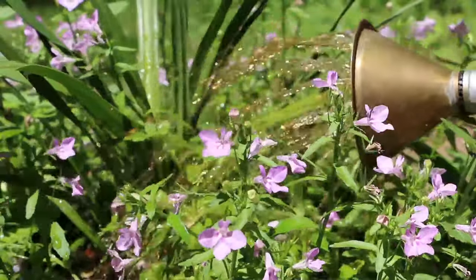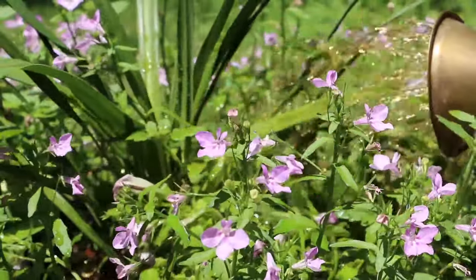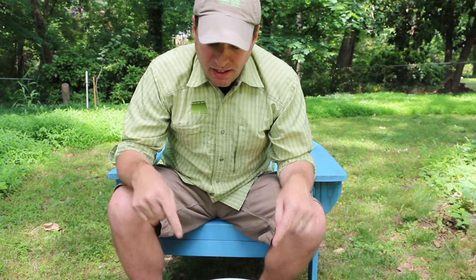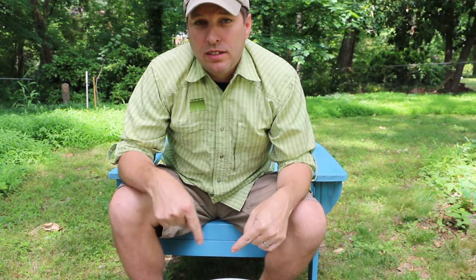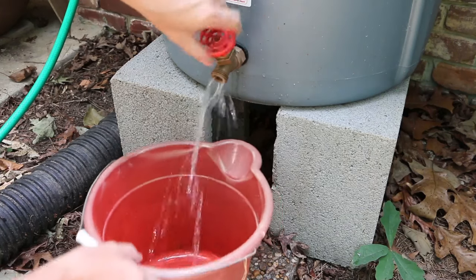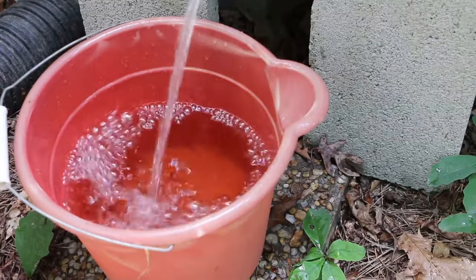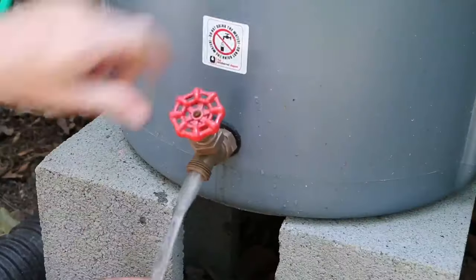Once your worm composter is creating tea, using it is very simple. I've seen dilution ratios on the internet between 1 to 1 all the way up to 1 to 10 as a maximum recommended dilution. You can actually put this stuff on straight. However, I like to get more liquid out of my system, so I'll dilute it with a 1 to 1 ratio using rain water from my rain barrel and then apply it to the base of the plants.